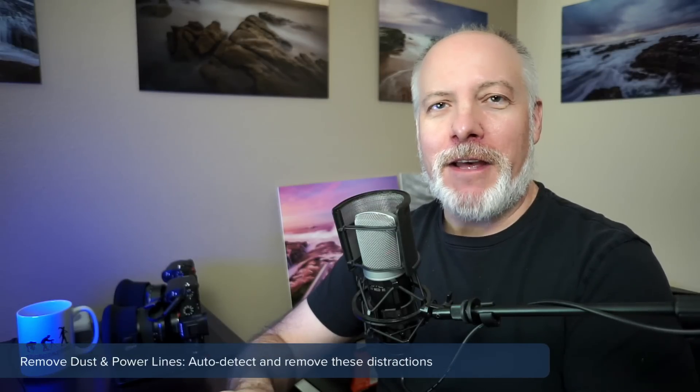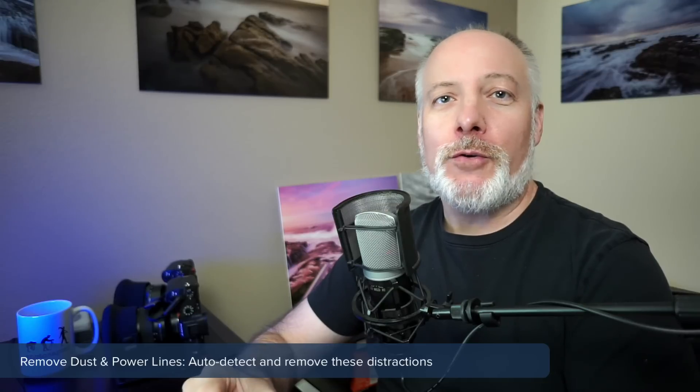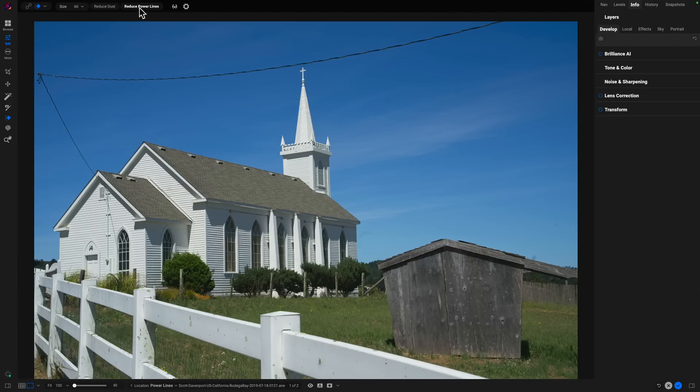The Perfect Eraser also got some updates in PhotoRAW 2025 — two AI-powered modes: one to remove dust spots and another to remove power lines. You open the Perfect Eraser, click one of the buttons, and the AI removes the dust spots or power lines. I've got a separate video that goes into that feature. I really like Remove Dust Spots — that's going to speed up workflow. If you've got smudges on your sensor, this is going to help you find them and take care of them. The Remove Dust Spots and Remove Power Lines features in the Perfect Eraser are a nice AI addition to PhotoRAW 2025.